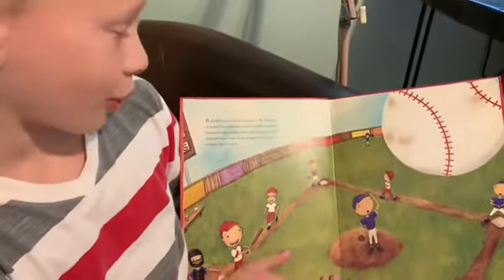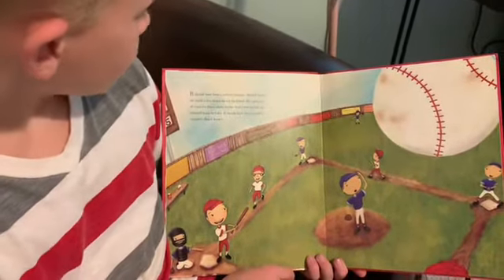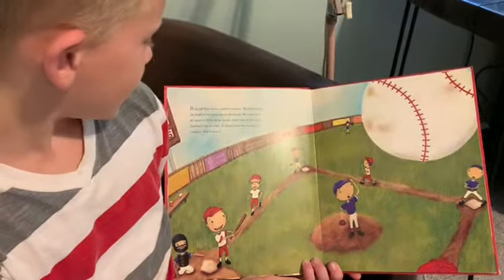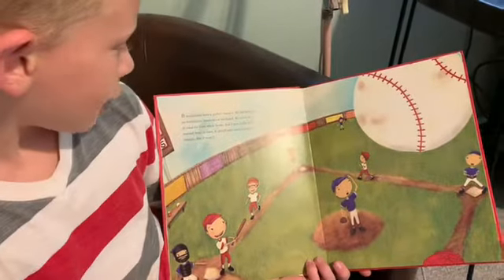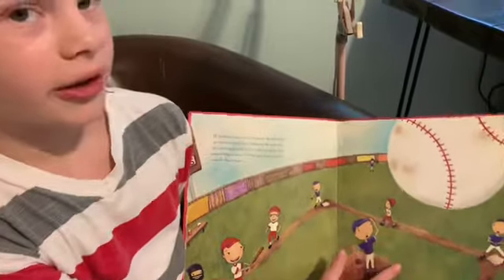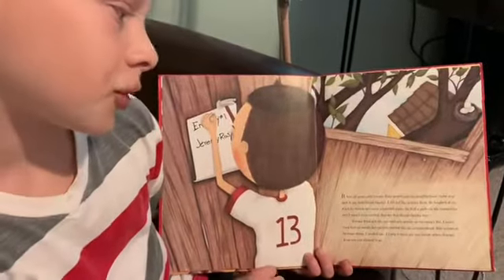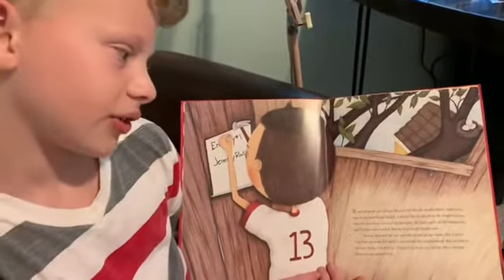Should have been a perfect summer. My dad helped me build a treehouse in the backyard. My sister was at camp for three whole weeks. And I was on the best baseball team in town. It should have been a perfect summer, but it wasn't. It was all good until Jeremy Ross moved into the neighborhood, right next door to my best friend, Stanley.